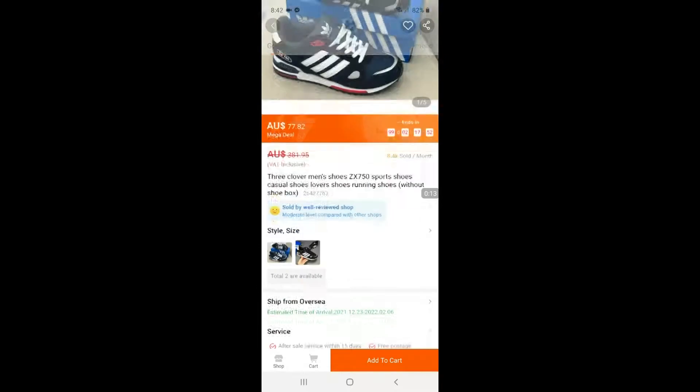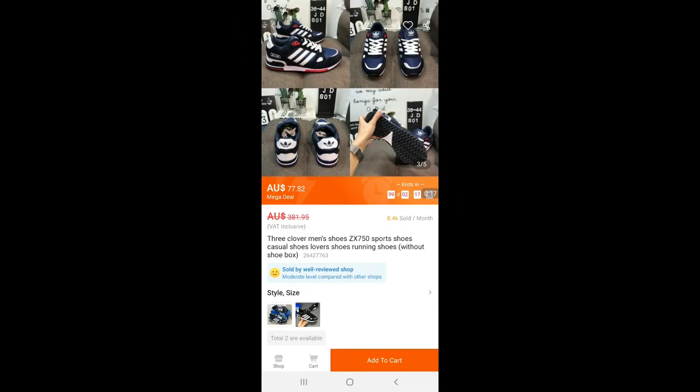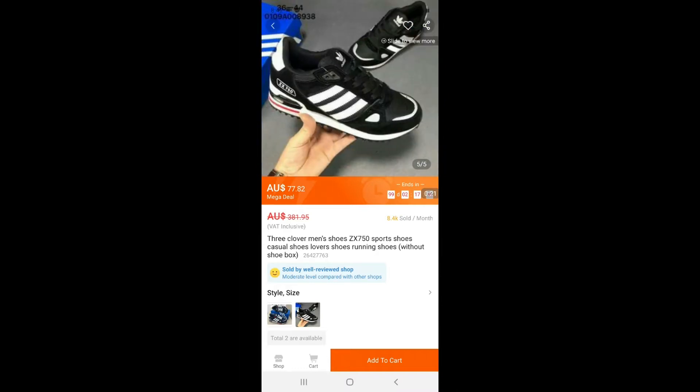Welcome back to my channel. Today I'll be reviewing and unpacking the Three Clover men's shoes from Ceramart — they are the ZX 750. I ordered them on the 11th of November and received them by the 26th.